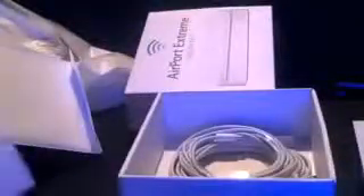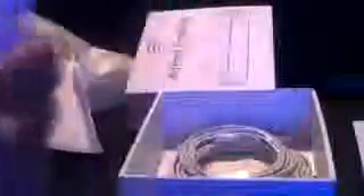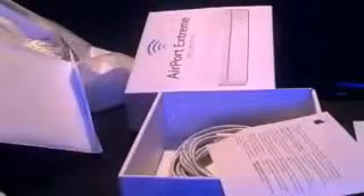And inside the box it says designed by Apple in California. And this is the disc for the Airport Utility. It also has your setup guide here, and both the warranty information and certification. And here is the limited warranty. And here is the 802.11 Airport Extreme Utility disc.